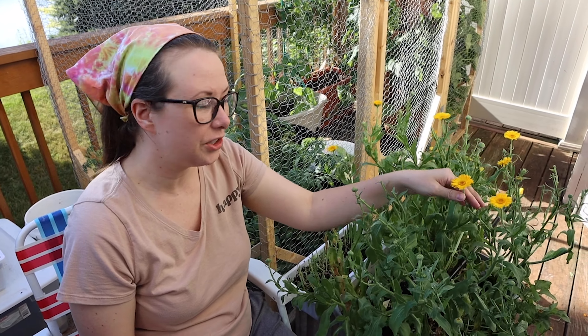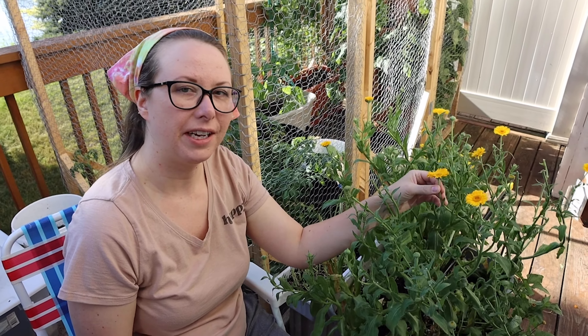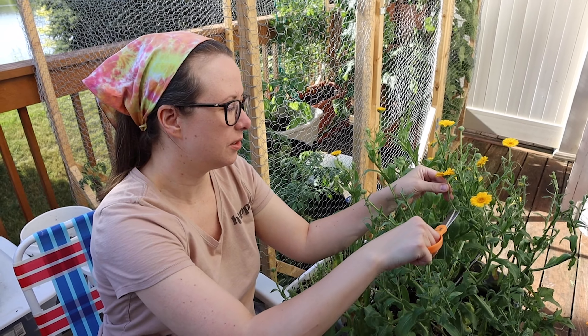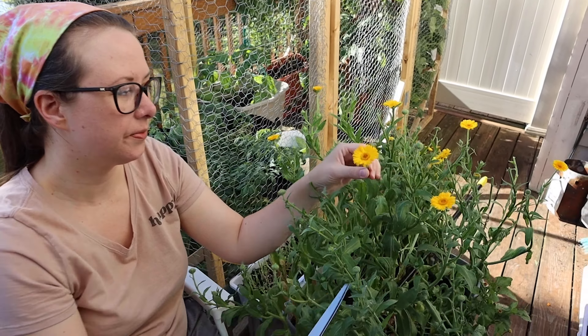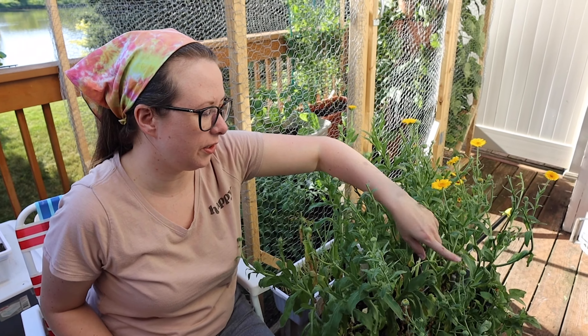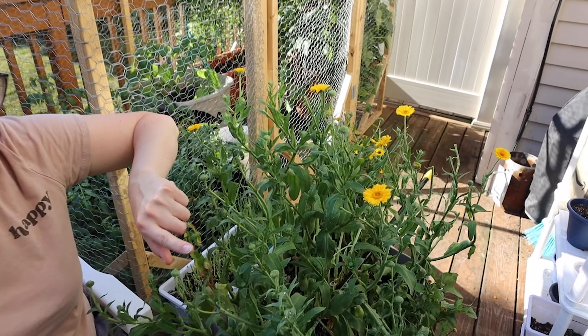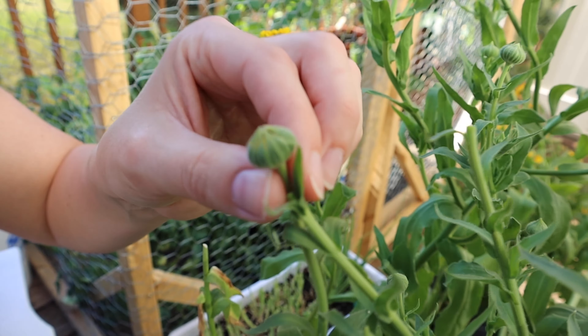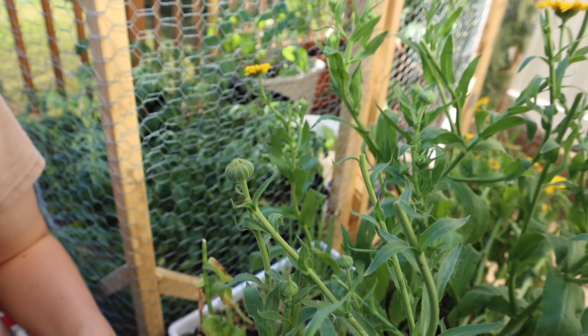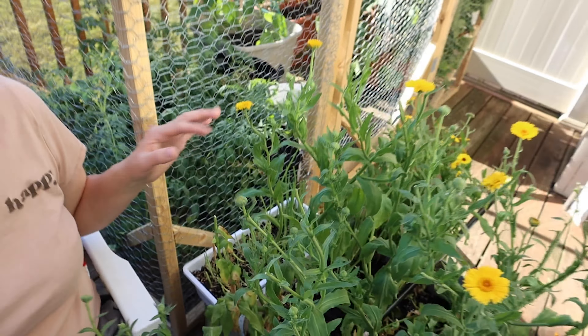Don't worry about cutting too many of the flowers — it's actually better to cut more of them because the more you cut, the more it'll bloom later. So don't be afraid you're gonna kill it by cutting too many. If you look on here there are just loads of unblossomed little buds getting ready to bloom, and the next day or two those will be blooming. It'll keep producing.